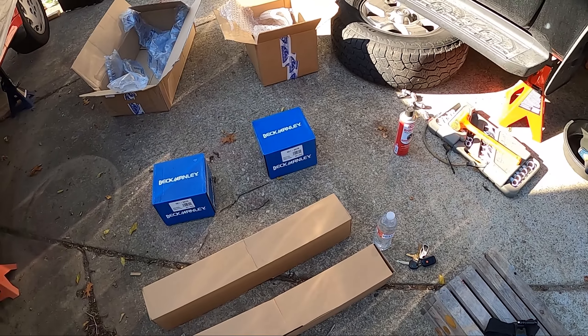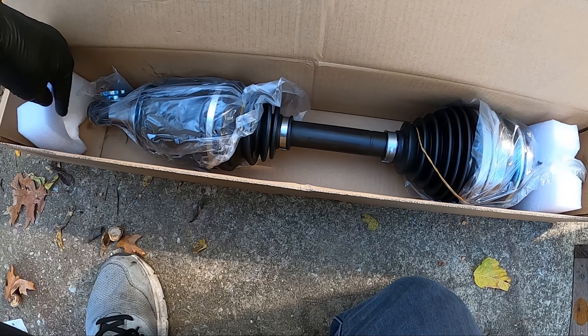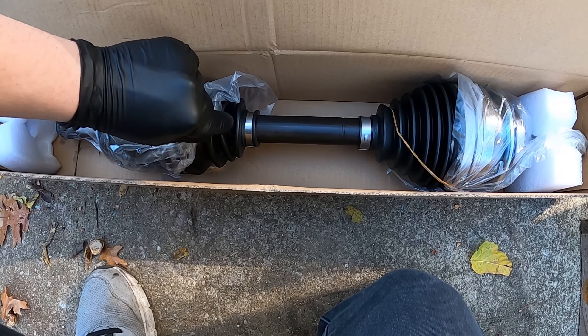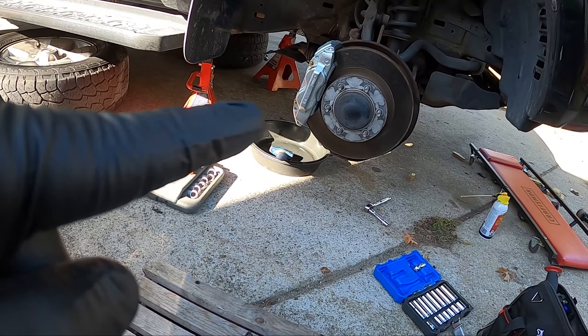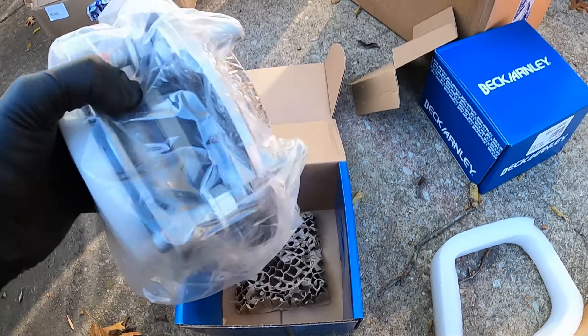So I'm going to jack up the 4Runner, get it on the jack stands, get the tires off, and then we shall begin. Alright, I got my wheels off and opened my boxes. Here's my hubs and here's my CV axles — these are the upgraded Cardone heavy-duty ones. They have better boots made out of some type of plastic instead of neoprene so they won't rip as easily. I figured since I'm replacing the wheel hub and my CV axle boot is ripped, it's not much more to just replace the whole thing. This is the wheel bearing and hub assembly.